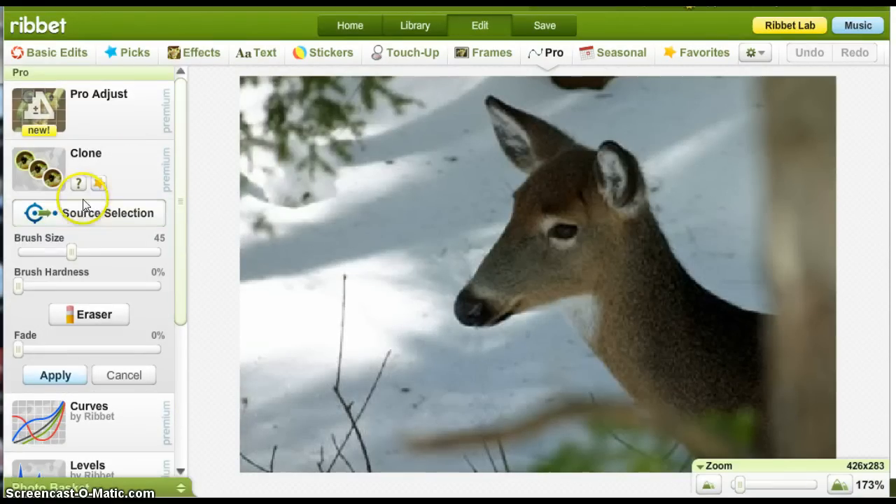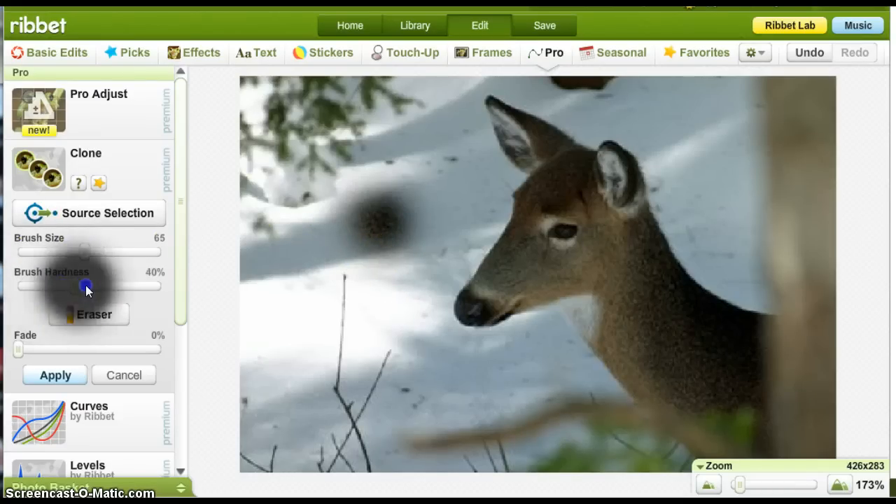Click Clone. One other thing I'll show you is brush hardness. Let's do a bigger size here — you click to take from. With brush hardness set all the way to the left, when you click you'll see it has a very blurry edge to it. Whereas if I go all the way to the right and do it again, it has a much more pronounced, definitive edge.